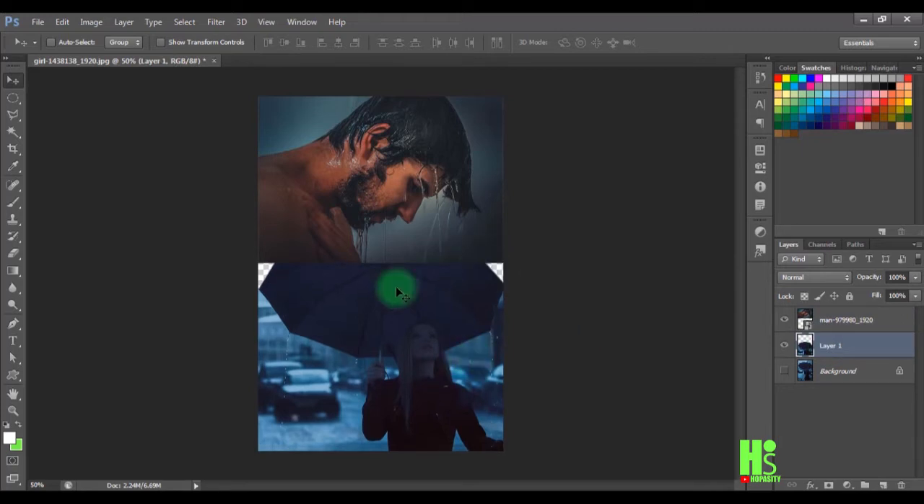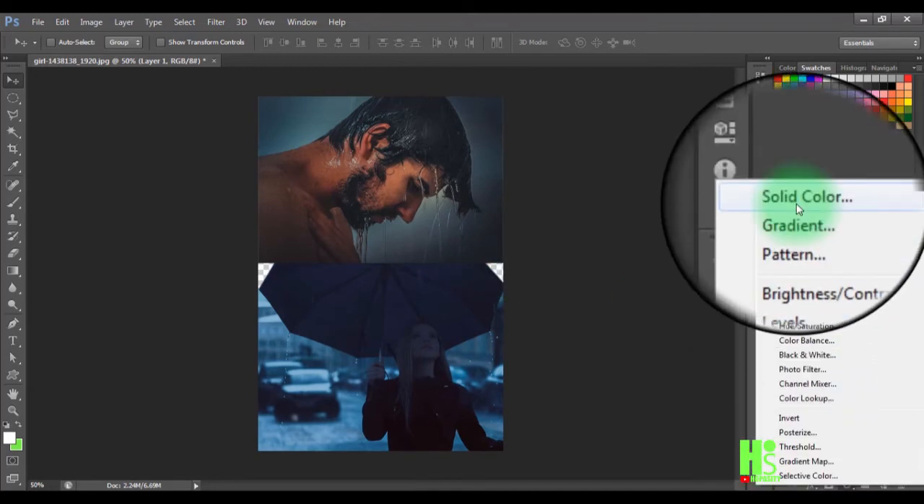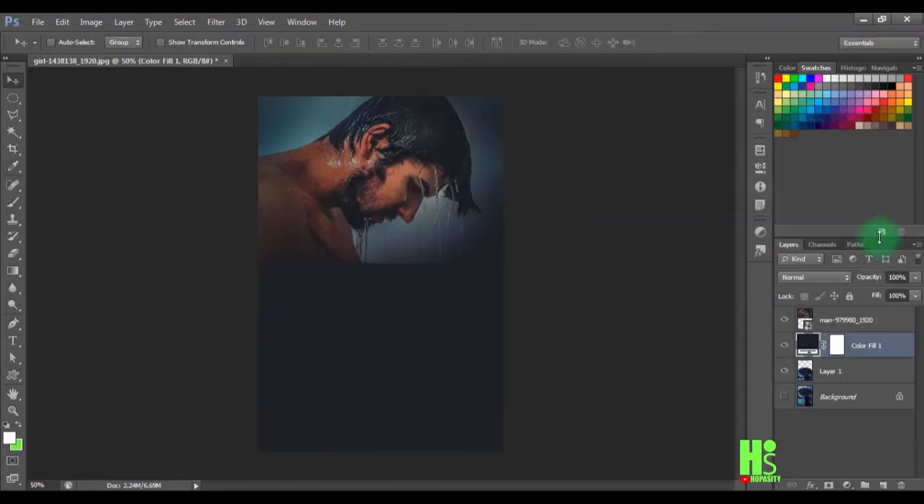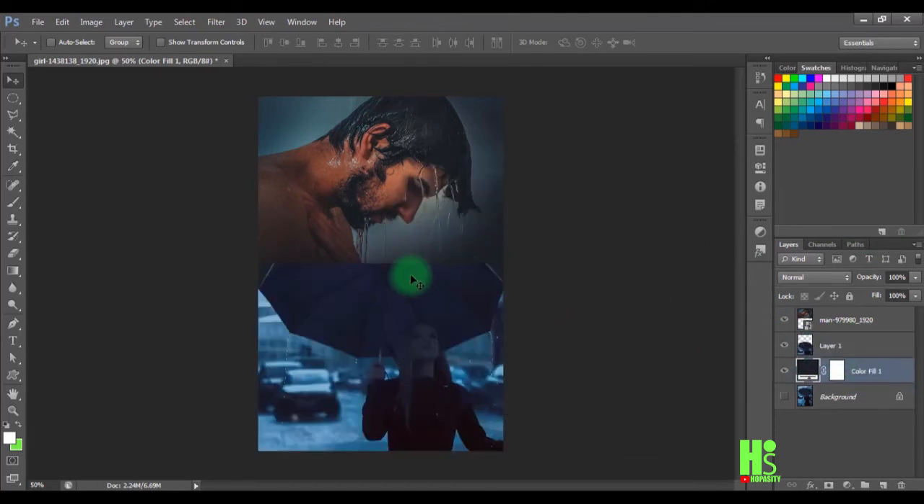I have two white spaces here, so I'll add a Solid Color fill layer, tap to set it to black, and click OK. I'll drag this down and it automatically covers the white space, matching the color perfectly.